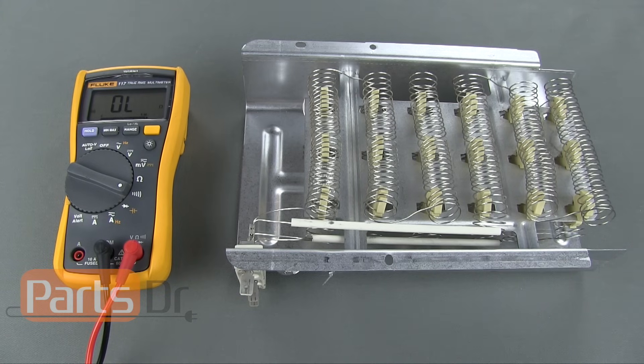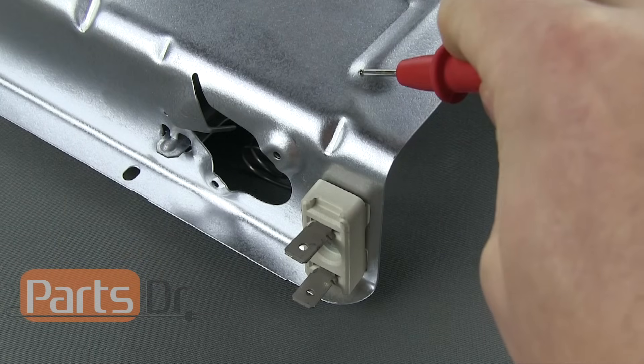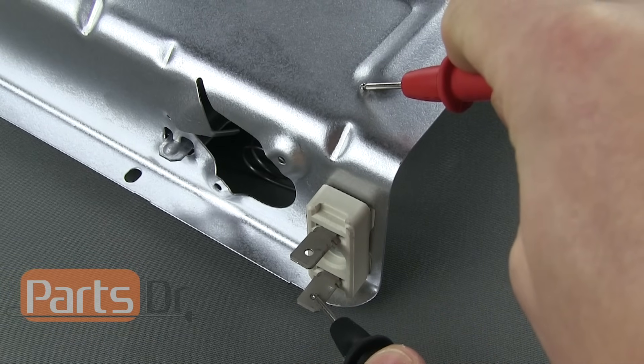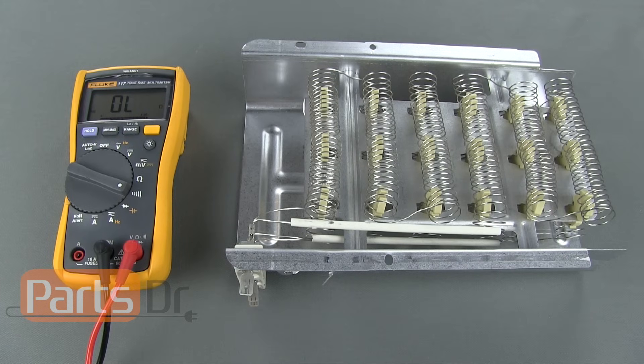Next, check to see if your heating element is shorted by putting one of the probes on one of the element's terminals and the other probe on the housing of the element. Repeat the same process on the other wire terminals. If you have continuity between the element's terminals and the element housing, then you have a shorted element and you should leave the dryer unplugged until you replace the heating element.